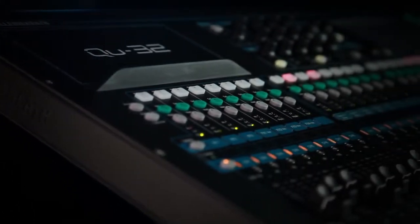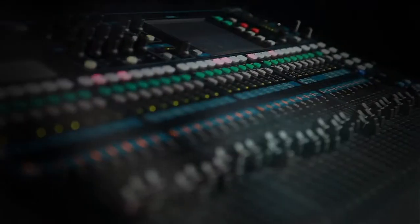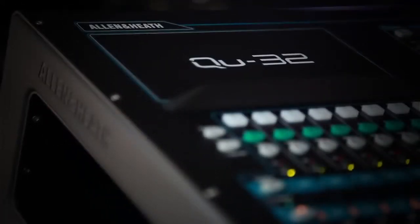All this comes in a sleek new design that optimises air flow for fanless operation, while maintaining outstanding strength and rigidity. For live, studio and installation, Q32 is digital mixing reshaped.